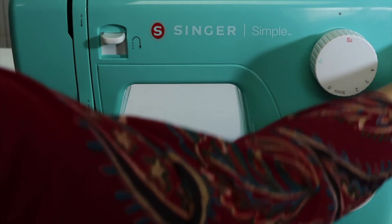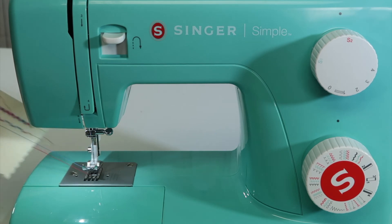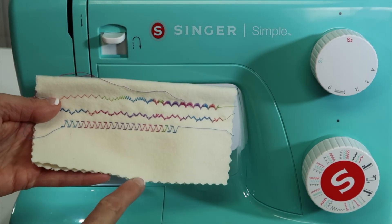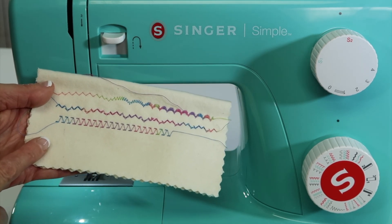Did you know you can actually stitch on paper? If you're looking to do a little card decorating or some scrapbook looks, you could easily go around a picture or create your own shapes, all while sewing on paper just like you would sew on fabric.